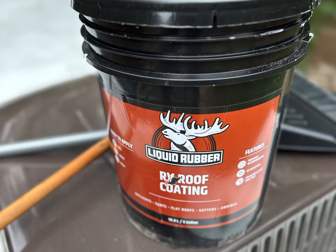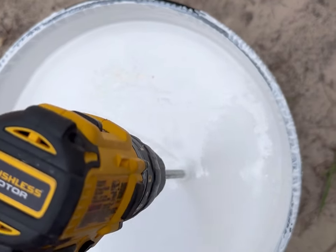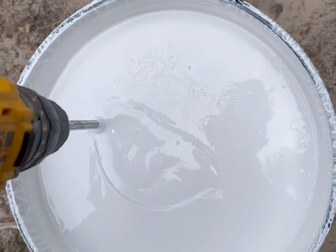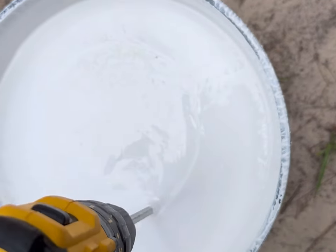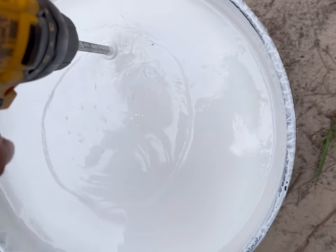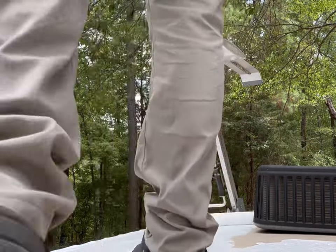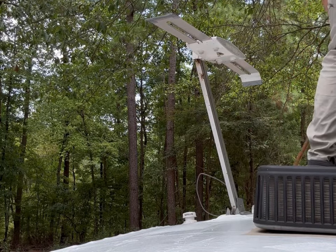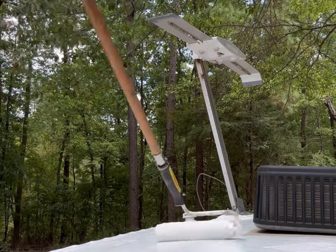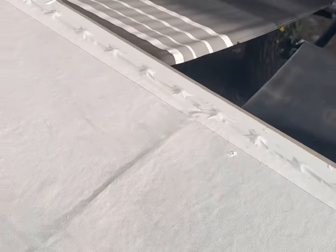I used a sealant called liquid rubber to cover the rest of the roof and the edges of the Eternabond tape. Make sure to mix it really well before applying it to your roof. It rolls on easy just like paint, but the first coat is kind of thin. Here's what it looks like after the first coat of sealant, and this is after the second coat across the entire roof.